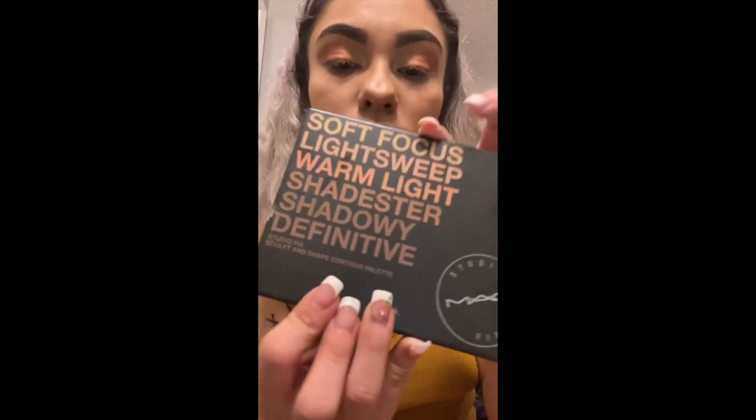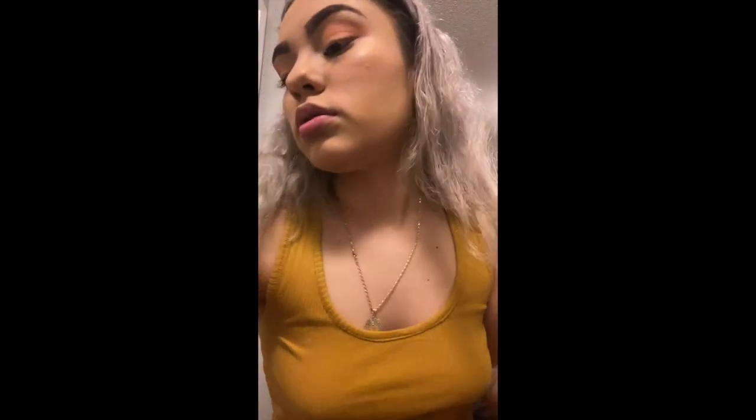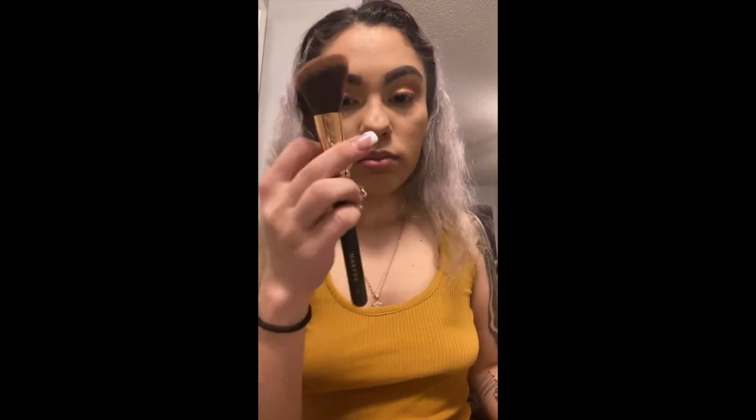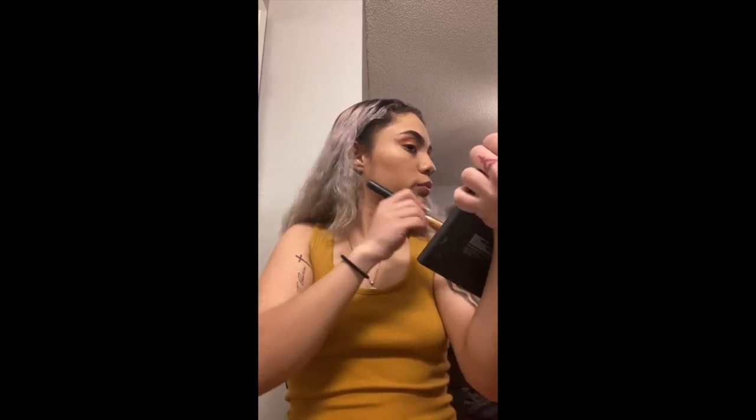Now we're doing our contour. I am using this palette from MAC — it is amazing. I'm using the bottom left color; go with what works with your tone. We're just gonna go right under our cheekbones and do our little line to give it some contour.